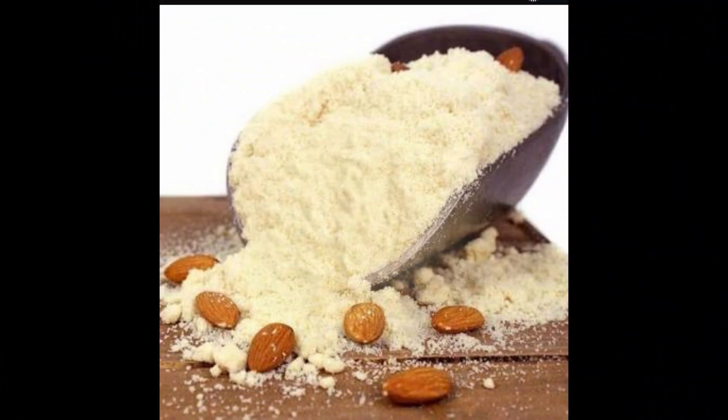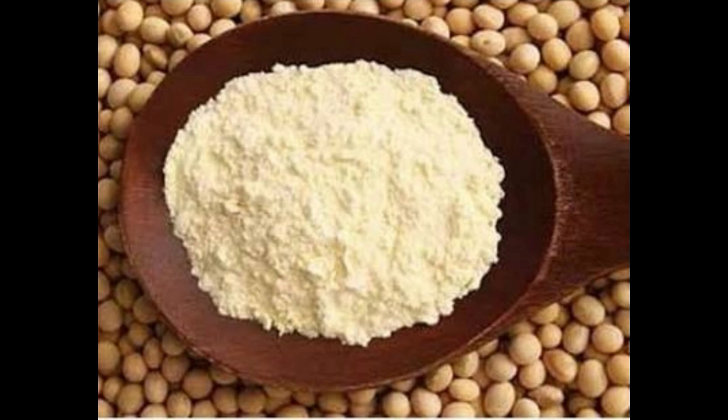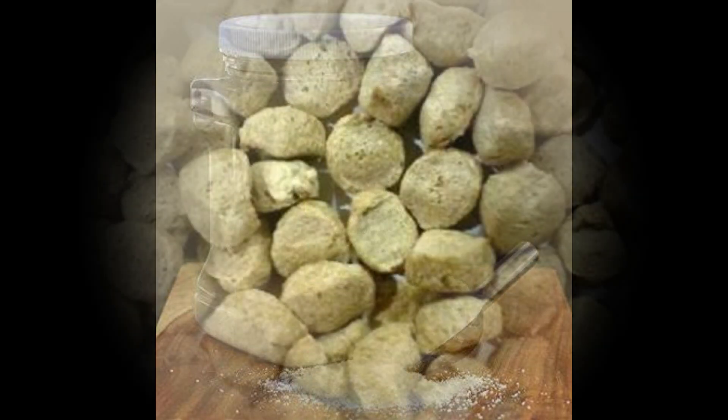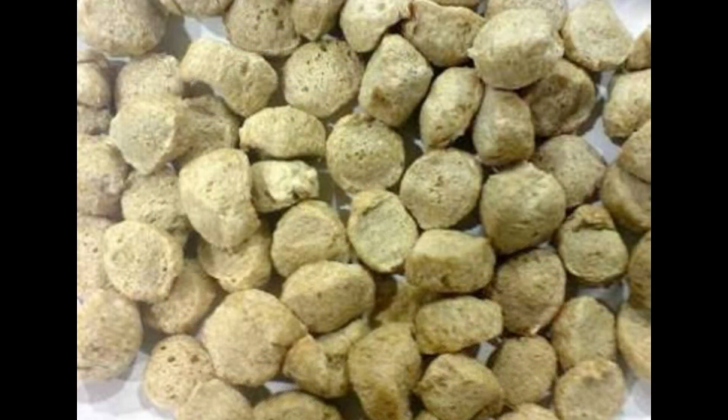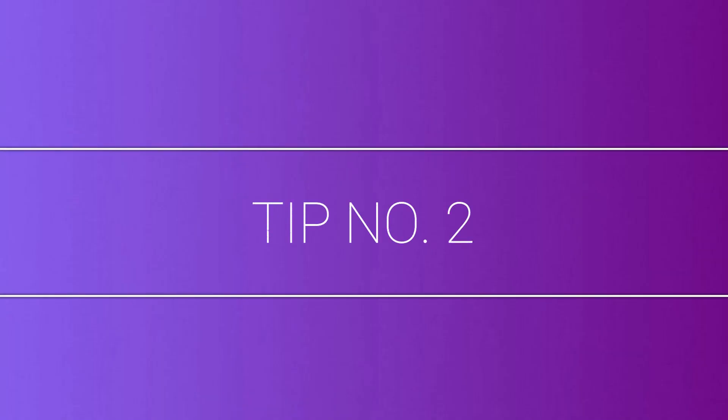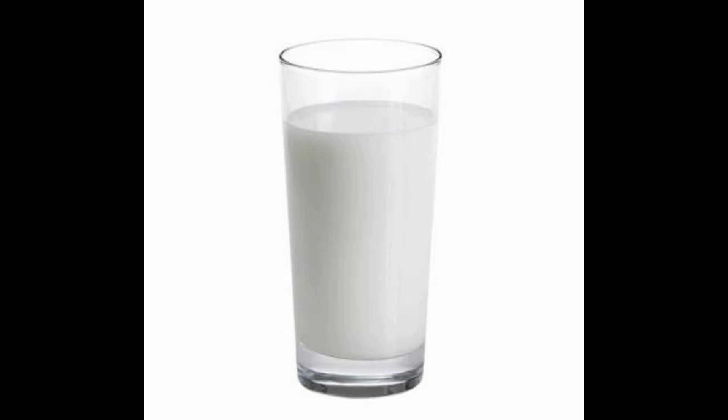Some recipes require almond powder and soya bean powder. Make the powders in advance and store each separately in an airtight bottle. Grind soya nutri nuggets to make them into a powder. Add soya powder and almond powder to whole wheat chapati dough. For tip number two, add almond powder to a glass of milk for enhanced nutrition value.